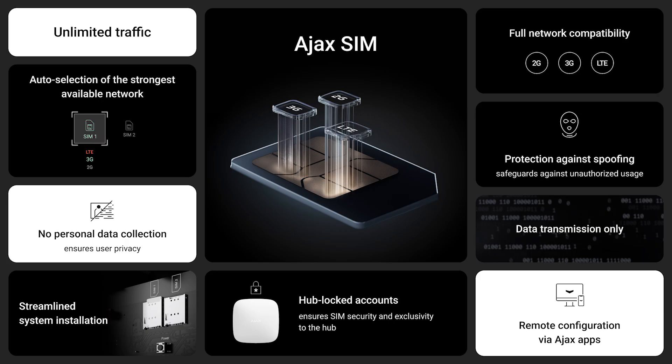Ajax SIM is a pre-installed SIM card that is ready to use right out of the box with no activation required. End users immediately benefit from reliable and unlimited cellular connectivity provided by Ajax partners. Ajax SIM automatically connects to the best available network, switching between carriers as needed for uninterrupted, reliable communication and alarm transmission.